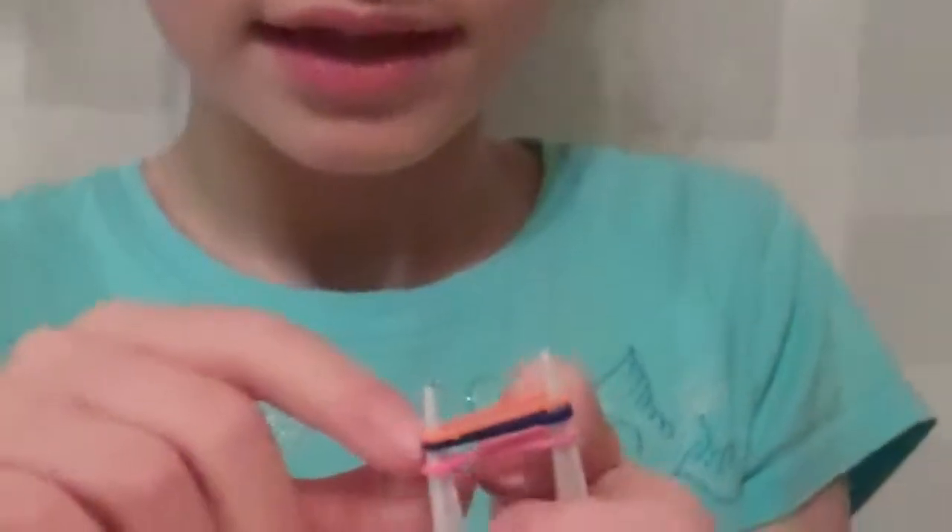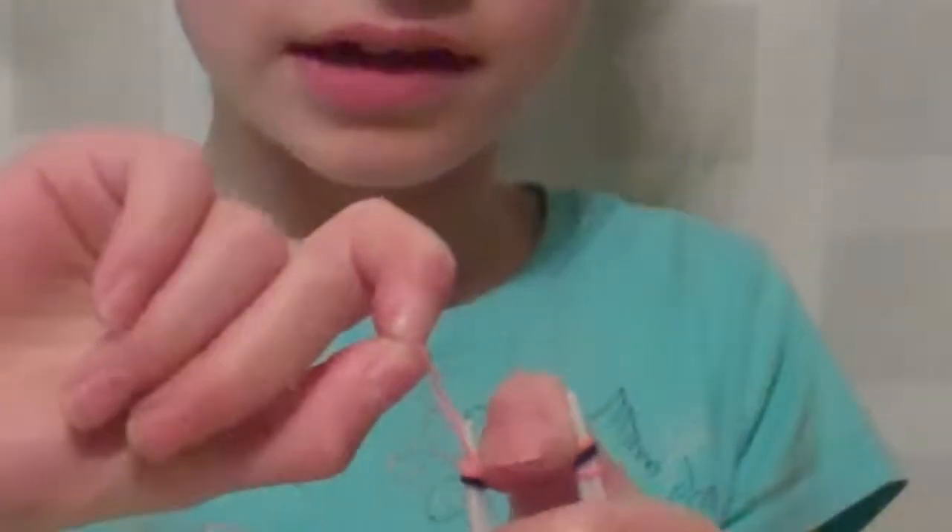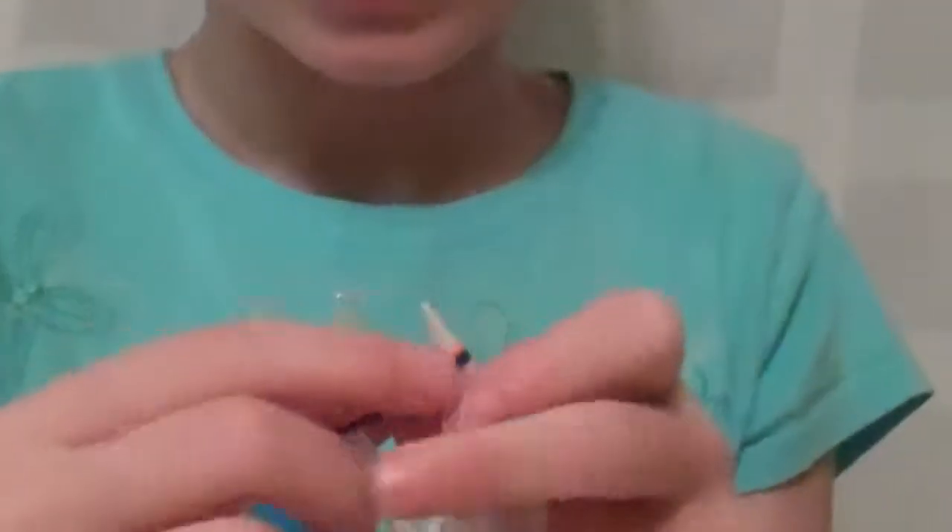And then when you have three, take the bottom one and take it off like this — take one side off and then the other.